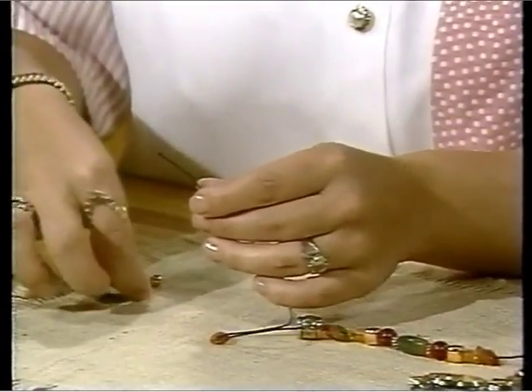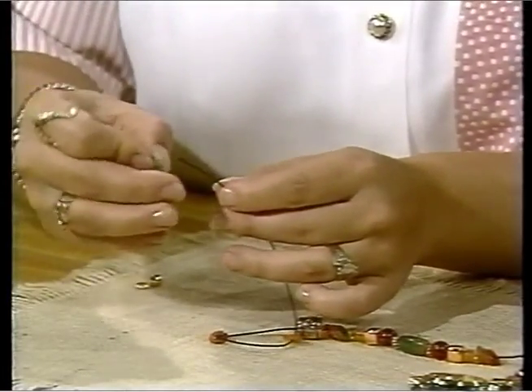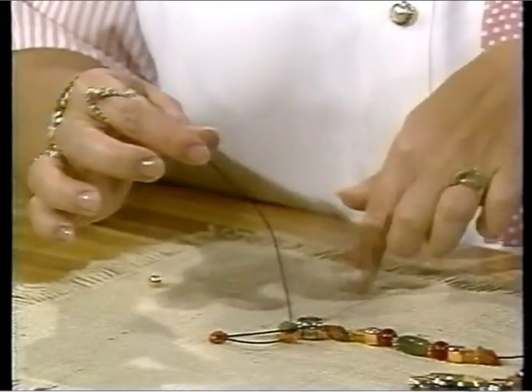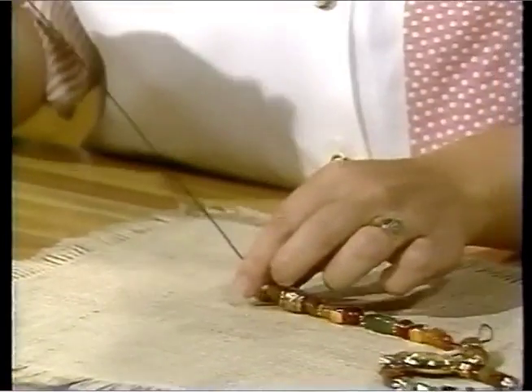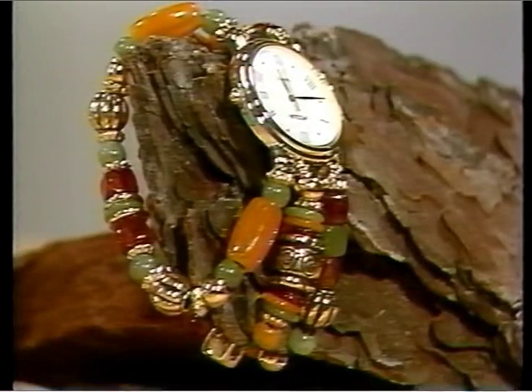Once you finish this project, when you go into your local craft stores, you can pick up additional supplies. Beatery has a whole assortment of colors and beads available. One little hint: when you're working with beads, work on a cloth surface — that really helps to keep your beads in place. There are also beading boards and trays available that are very helpful, with little ridges to help you along when creating the project.